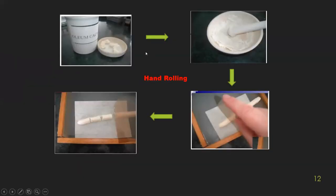For hand rolling, you triturate the mixture in a mortar, then roll it with your hands to form a cylindrical structure, and then cut it into segments to form the individual suppositories.